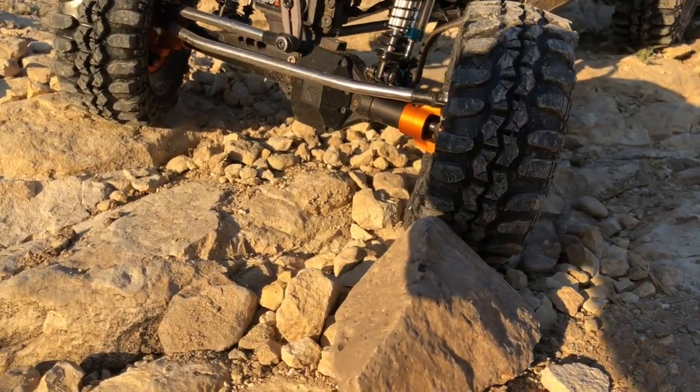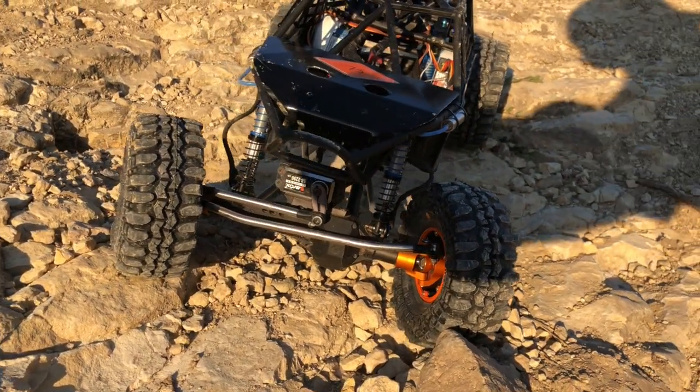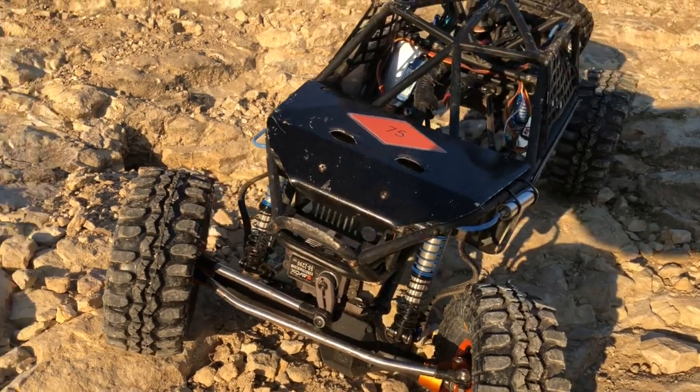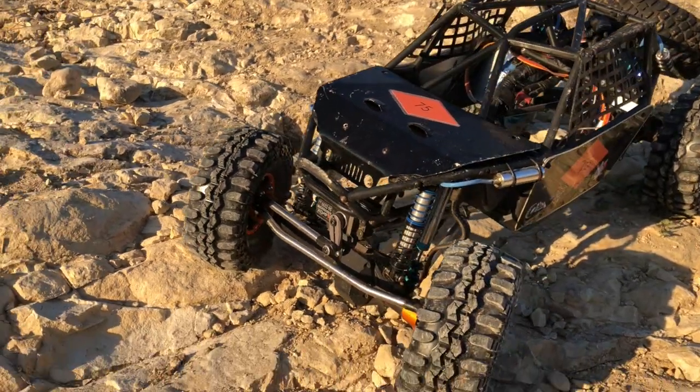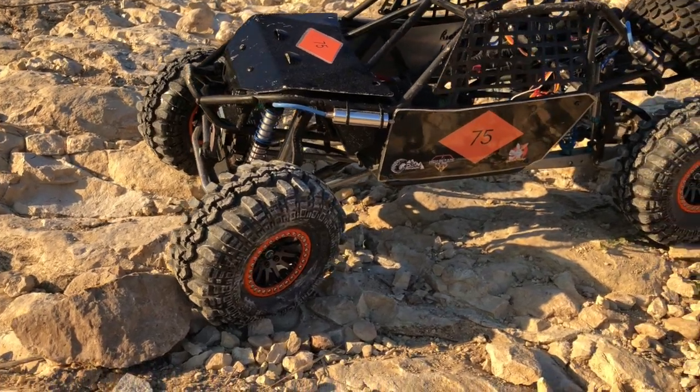The chassis is an Axial Bomber chassis that we got from DG Motorsports. The front axle is an RCC80. We're using Incision steering links, SSD suspension links, and MIP shafts.